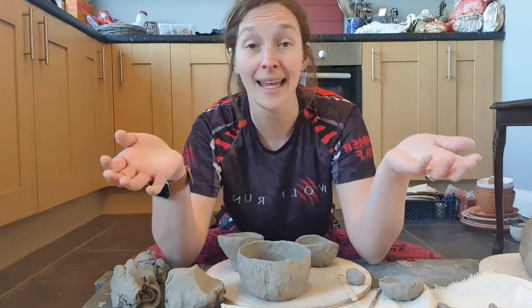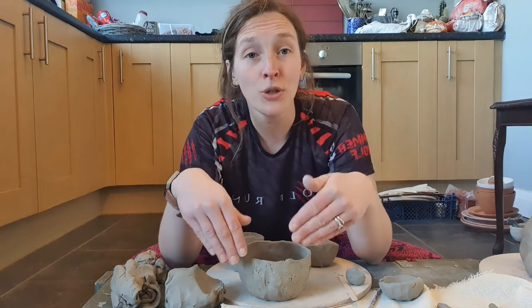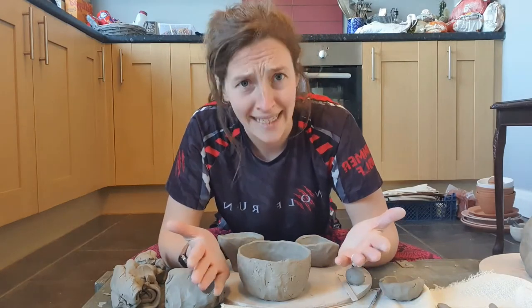Coils are clay worms — that's the fancy word for them. Depending where you put a coil on a pot will determine the shape and form your pot takes.